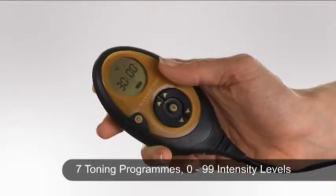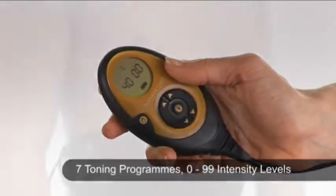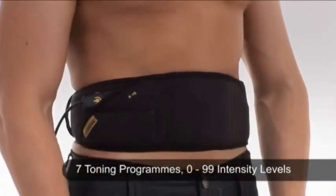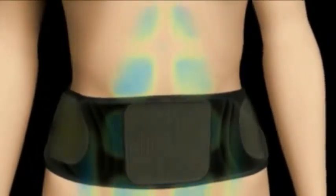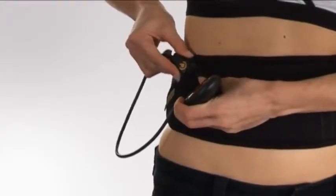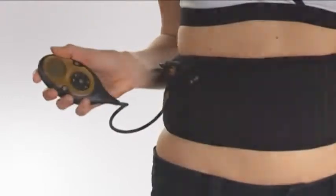Seven toning programs provide targeted muscle toning. The 99 toning levels allow you to tailor the workout, while the built-in warm-up and cool-down phases ensure correct muscle usage. The controller is also interchangeable with other garments in the system range.